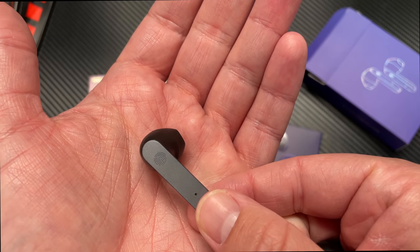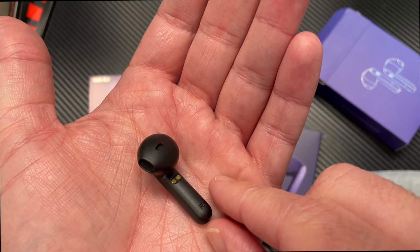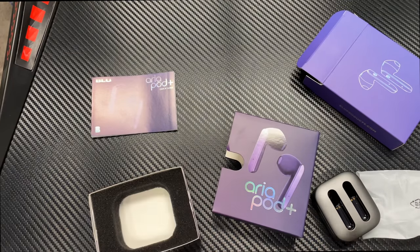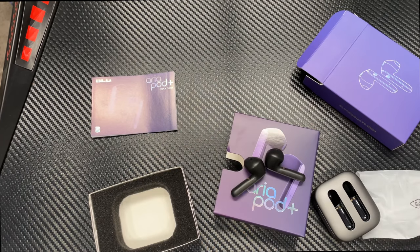I was really surprised to see them enter into this market, especially combined with this phone launch. If you are one of the first hundred buyers of the phone, you get a pair for free. If not, you can pick them up on Amazon.